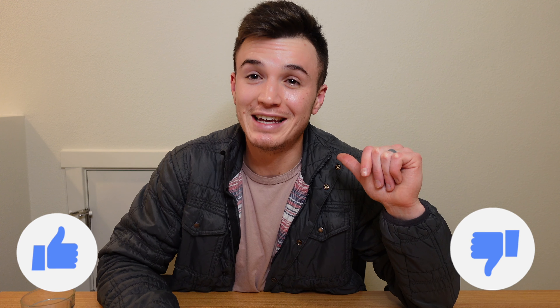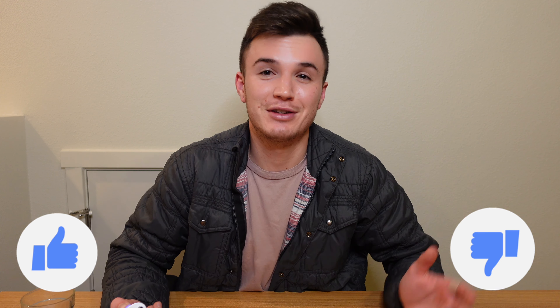I appreciate you guys watching this. Give the video a thumbs up, or a thumbs down if you didn't like it — we're open to constructive criticism. Drop us a comment in the comment box down below. Subscribe — as I said, we drop a new video every Tuesday at 2pm. Let us know what you want us to review, let us know what you want me to drink. Until next time guys, peace.